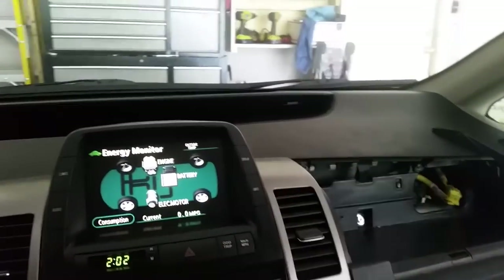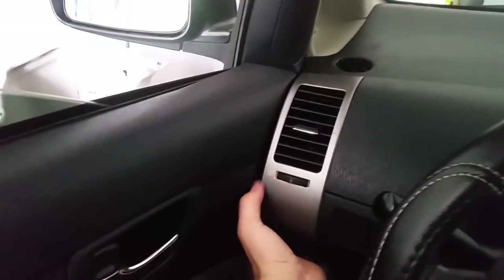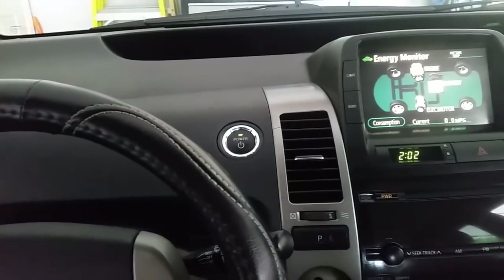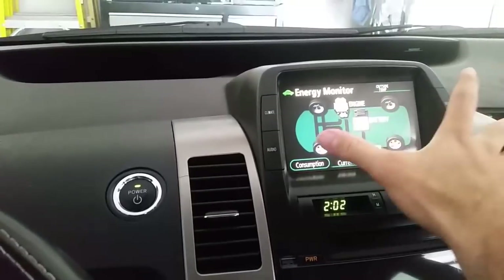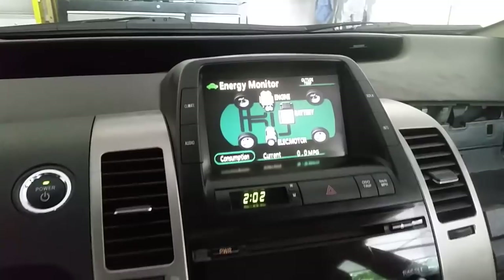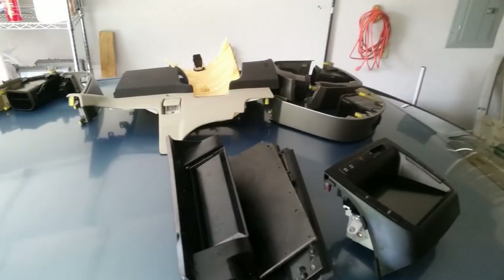The glove box is pretty easy — open it up, you've got two screws and that thing slides right out. This trim you'll pull on the bottom and pull on the top and each one of these gray pieces will pop out. This display unit up here, you've got a 10 millimeter on the inside underneath this trim and another one under this side.